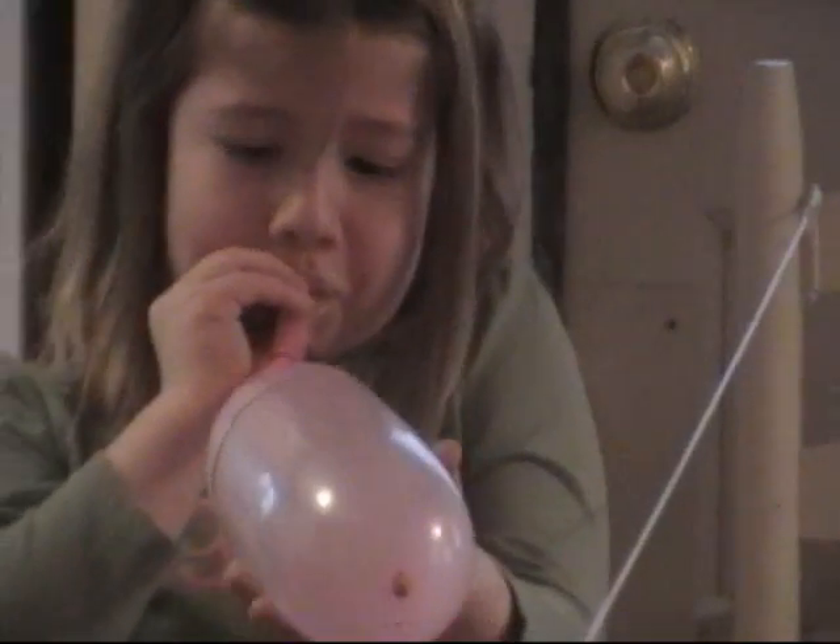First, take your string and tie it to the chair. Put the straw on the other side of the string, and tie the string to another chair. Next, blow up your balloon. Then tape your balloon to the straw.